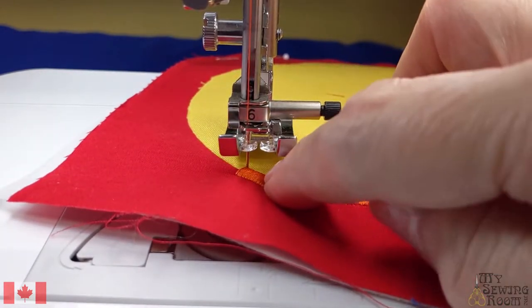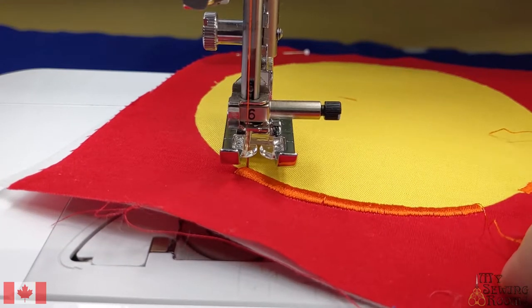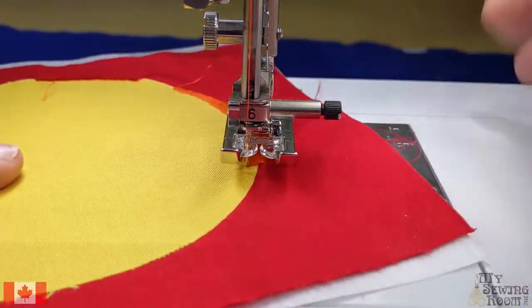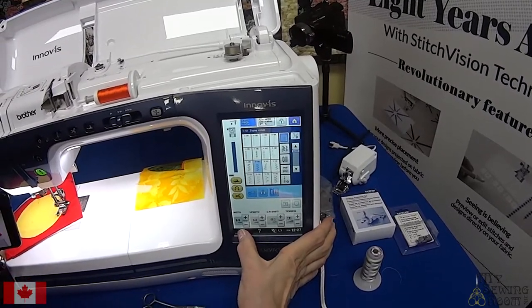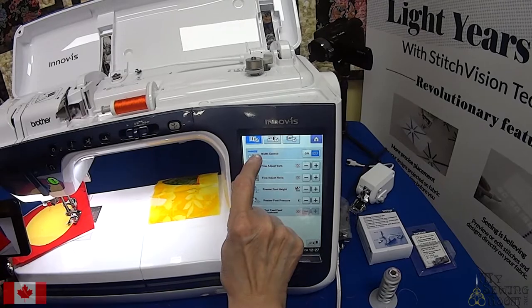Use those beautiful embroidery threads you have. On this machine there's also the option of using the speed control for the width of your zigzag, and I'd like to show that right now. We're going to go back over to our menu, go to the options — see where we had the width control on page one — and we're going to enable this.